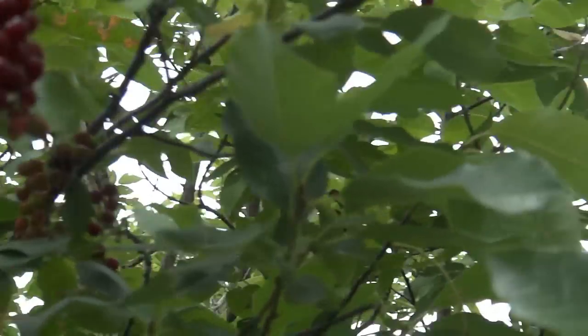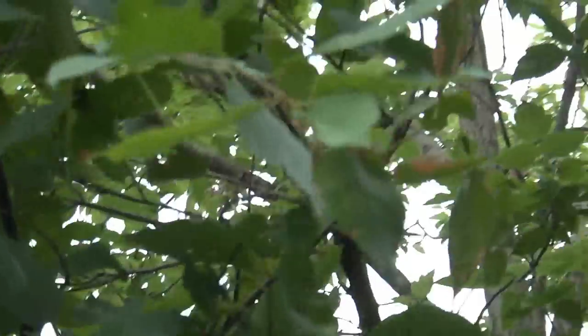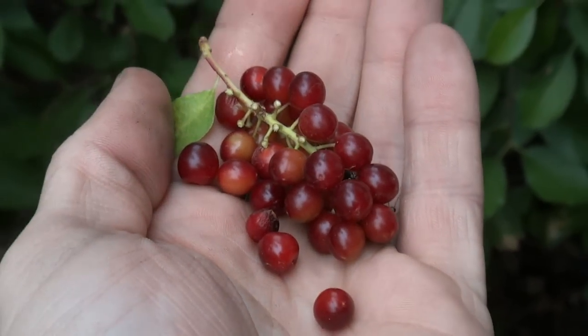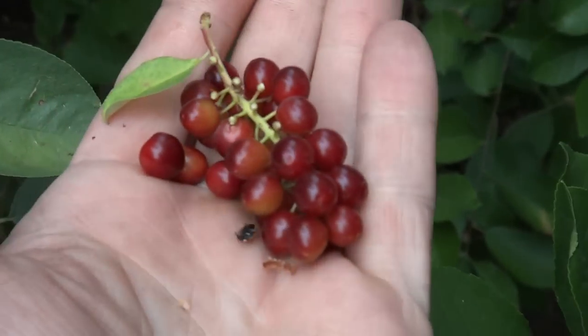I didn't plant these — these are already here. There is a large Native American population in my neighborhood, a lot of people from the Lakota nation live here. But these are chokecherries.